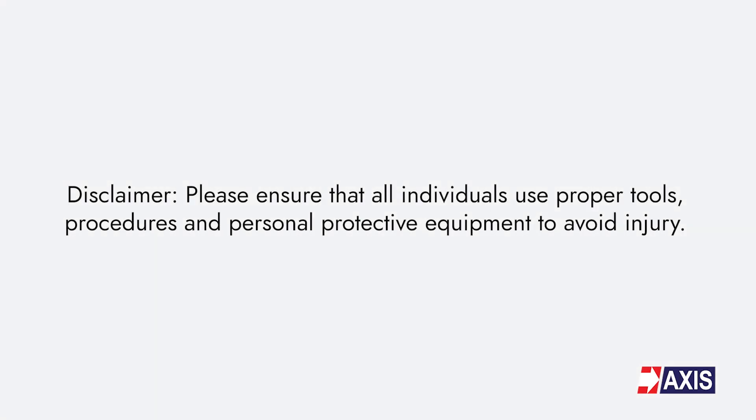Disclaimer: please ensure that all individuals use proper tools, procedures and personal protective equipment to avoid injury.